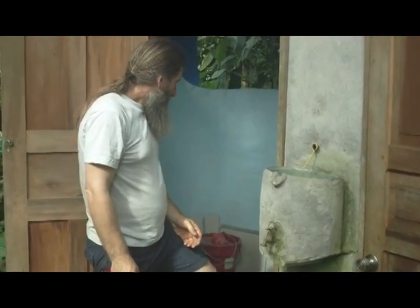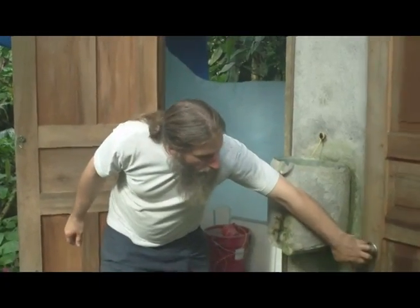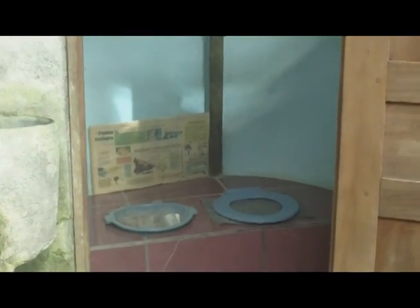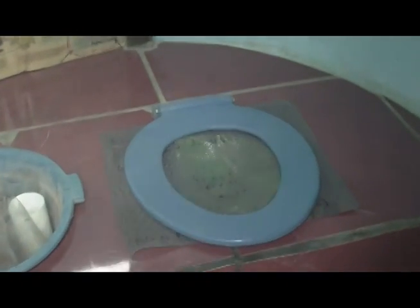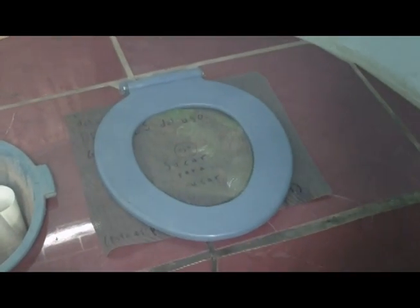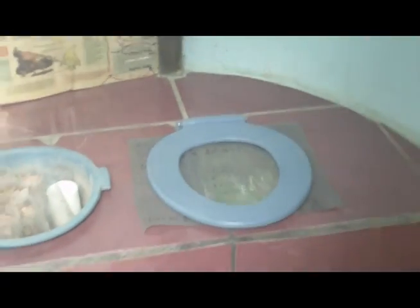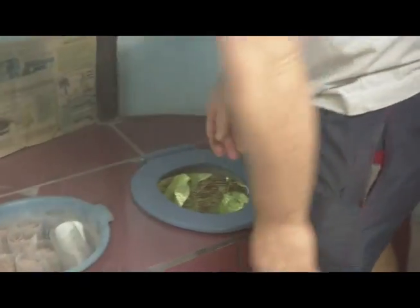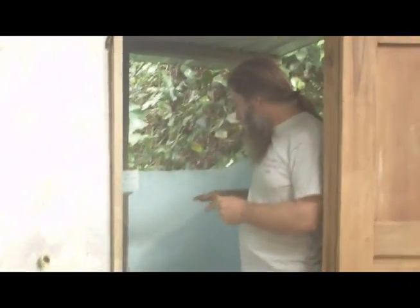It rains a lot here in Peru, so this almost always stays very full. We also have this other one which is for sitting. This is similar to the ones that we're building in Kisaleo — it has a bench at the same height as a normal sit-down flush toilet, with a normal plastic toilet seat that people are accustomed to. This gray mesh gets removed when it's going to be used; it's just there when not in use so that flies can't be coming and going.